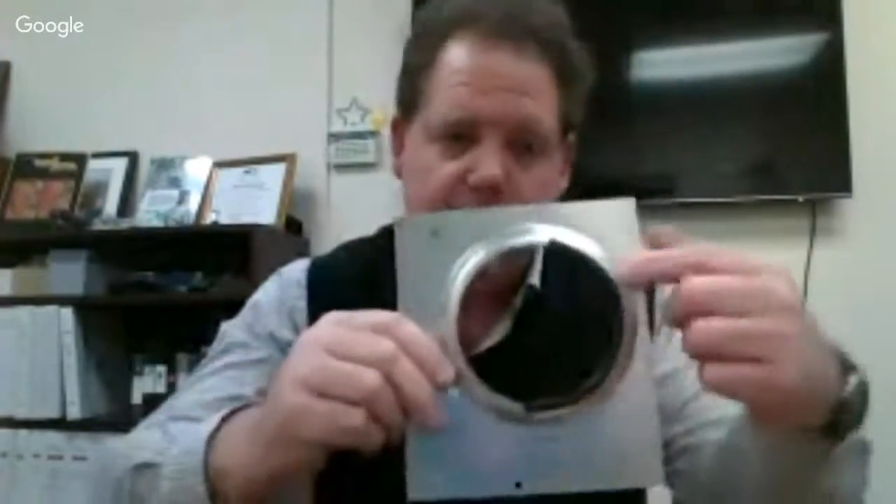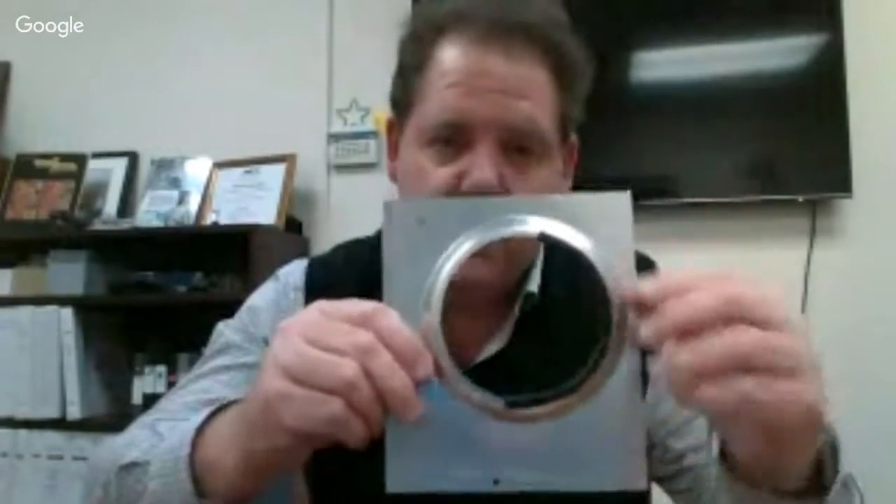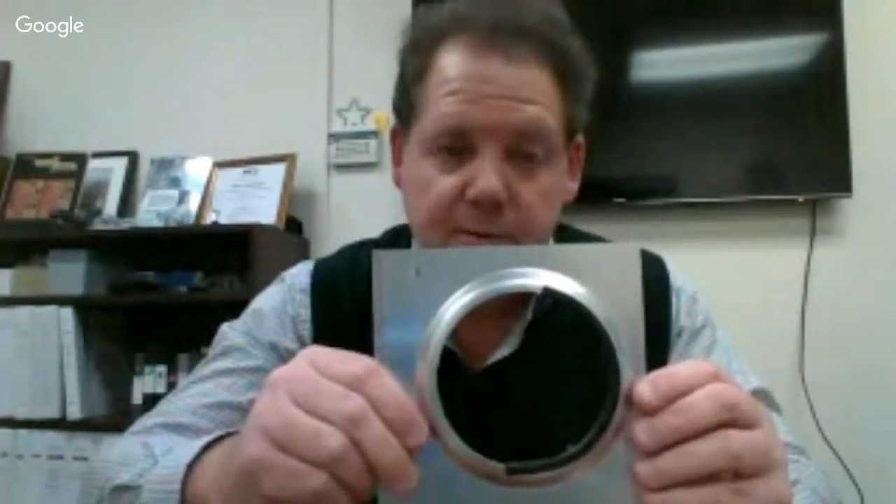Now without that grommet edging you have a very, very sharp edge right here, but with the SL series grommet edging it covers that edge so wires and cables do not chafe, which can be very detrimental to an electronic system.